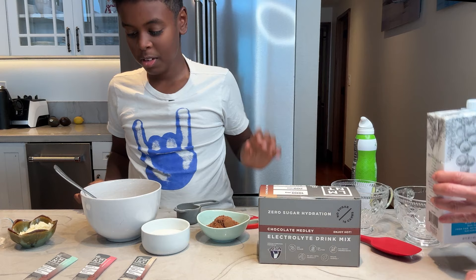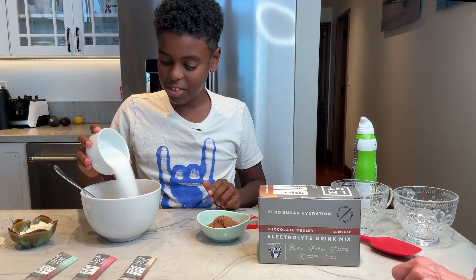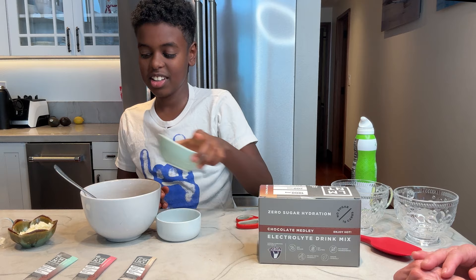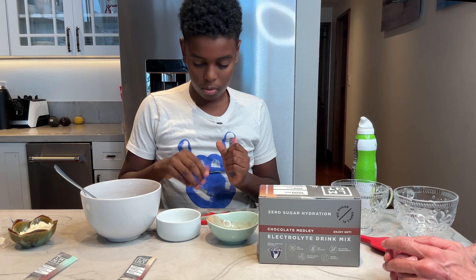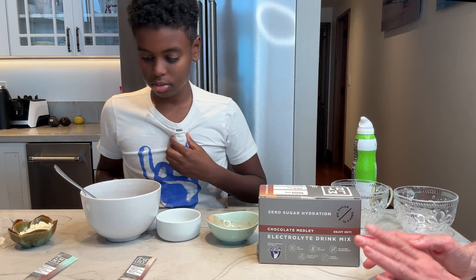Now we are going to add a fourth of a cup of sweetener — allulose or erythritol, either one. And then unsweetened cocoa powder, a fourth of a cup of that, toss that on in there. And then we're going to add whatever flavor you want — we're doing chocolate raspberry today, so cut that open, Kai. Dump that on in there. And then instead of using almond flour or anything, we're going to keep this pretty carnivore and we're using dried egg whites — two tablespoons of dried egg whites going in there.